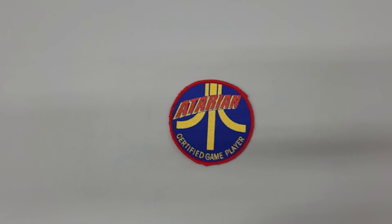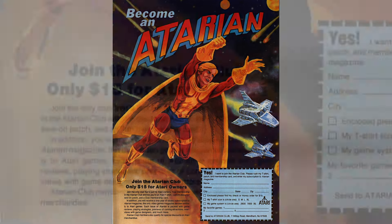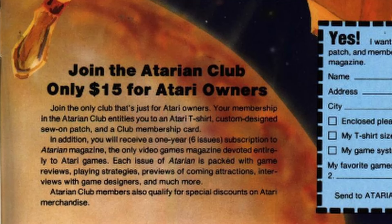The magazine never really lasted that long. Here's the full-page advertisement that was in all three of those issues — what a great deal. For $15, you get to join the club, get an Atari t-shirt, get this patch and a club membership card, and the best part: a one-year subscription to the magazine, which would have been six issues in total. But like I said, it only made it to three issues.